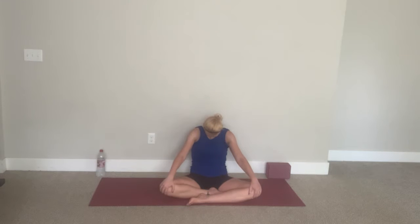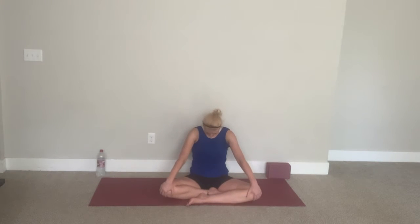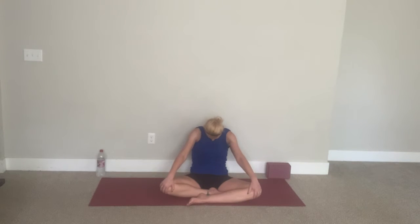Let's do that again. Exhale, tucking under. And inhale, lengthen. Let's do that again, guys — really articulate the spine here. Observe what might feel crunchy, tender. Let's do a few more rounds, moving to your breath. Two more. And one more time.